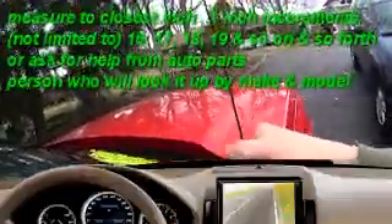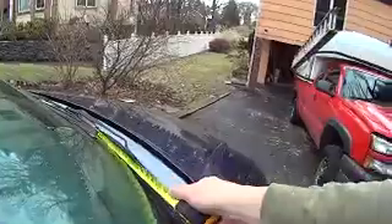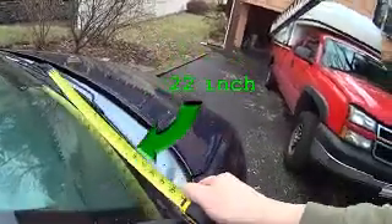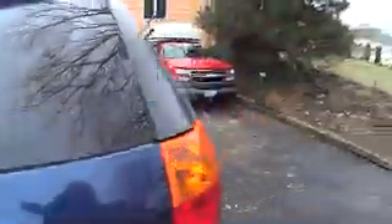The first thing you want to do is take a tape measure, because they sell wiper blades by size. You want to measure how long it is — these are about 22 inches. I already know so I don't really have to measure, but I'm just going to show you. These are 22s. In the back you have the little rear window wiper, and that is a 12.